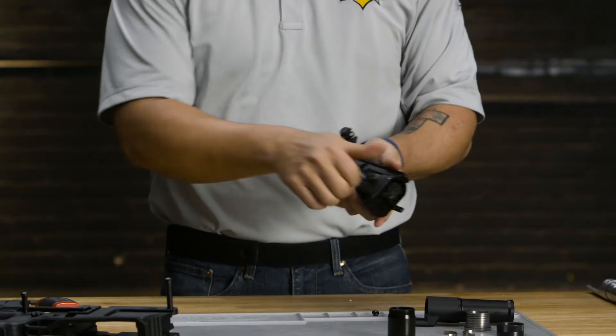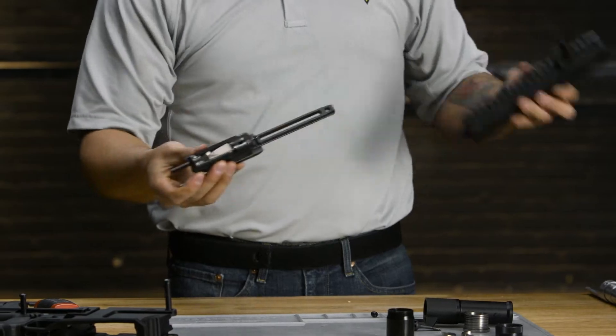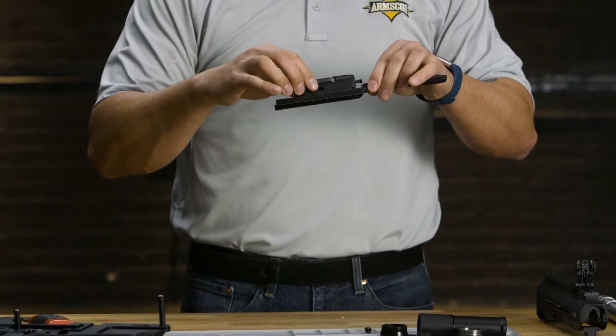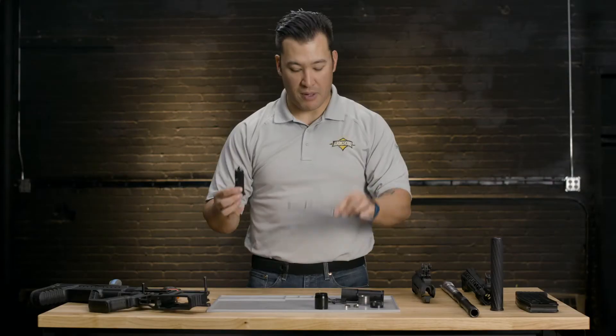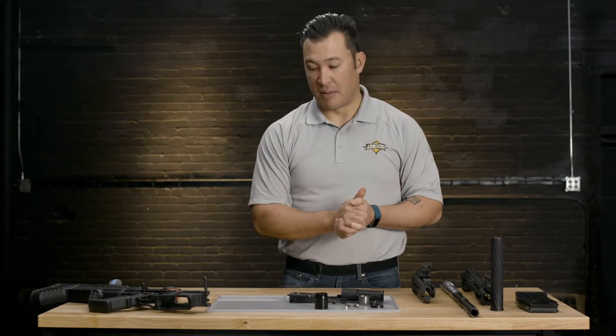Now, to remove the bolt assembly, remove the charging handle. The bolt assembly will come out of the upper receiver, and then we'll take the buffer bolt system off — it just lifts up off of the track piece there. And now we have our upper completely disassembled.